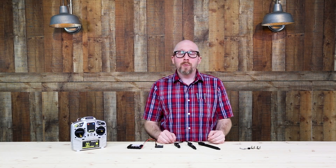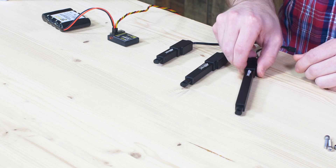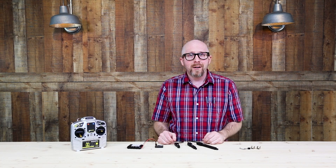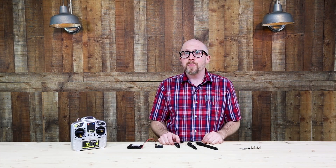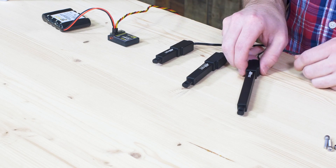Hey guys, it's Jason and today we wanted to talk to you about our new high-tech linear servos that are on ServoCity. You may be aware that we've had Actuonix linear servos and lightweight linear actuators for quite a while, but these are from one of the biggest names in the world of servos. High-tech has taken their years of experience developing servos and brought that into the lightweight linear servo world.